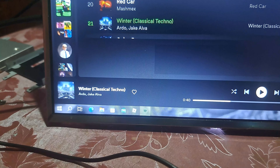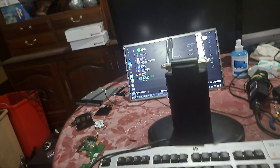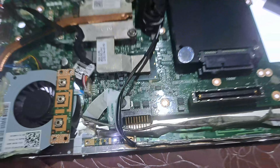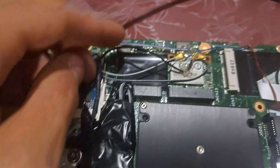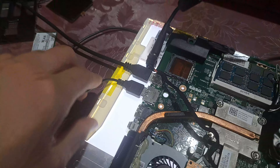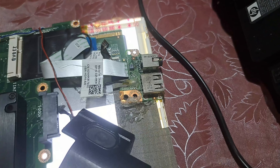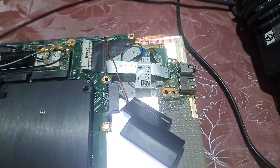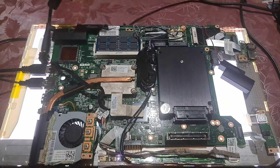The speakers sound decent — I've heard worse on a laptop. On the back we have status lights, the power button which lights up, the Wi-Fi card, and two long cables wrapped in duct tape running all the way to the antenna. There are also volume buttons, a flush USB port so things don't stick out, and on the other side an exposed USB and headphone jack for easy access.